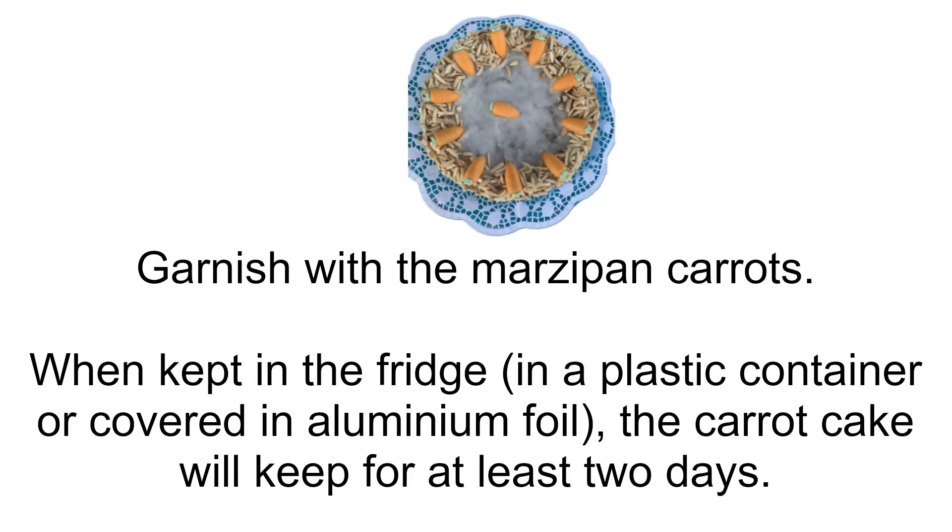When kept in the fridge, in a plastic container or covered in aluminum foil, the carrot cake will keep for at least two days.